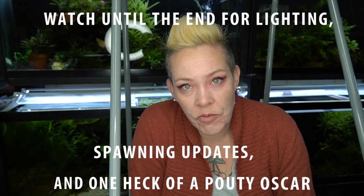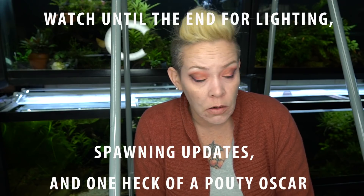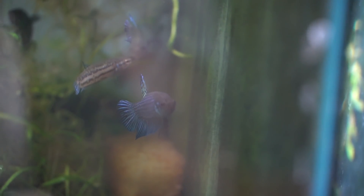Hey guys and welcome to the Fish Room. I'm Rachel O'Leary and it's been a hot minute since we had a loud and bubbly video. Today I am going to be showing you an aquarium I just set up in order to experiment with breeding those new wild betta, Mahachaiensis, that I got in.